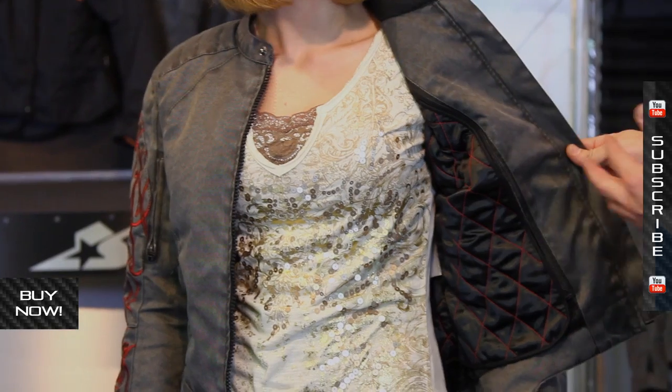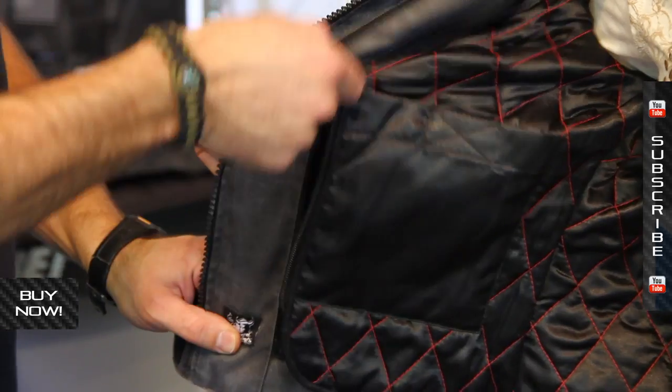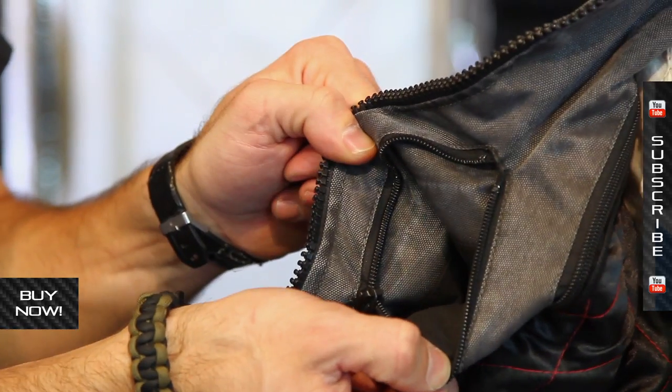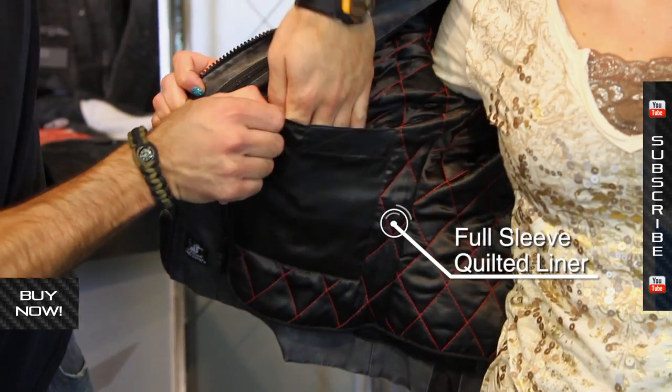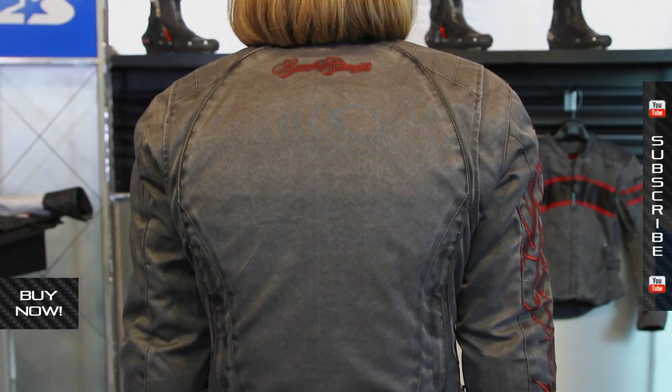Going inside, you can see the liner. This liner removes with one zipper that goes all the way around. On the other side, you can see where that activates, and there's a pocket as well. So with the liner installed, you still have plenty of storage. This is not the concealed carry pocket you'll find on some of the men's jackets — it's a standard zippered pocket. The liner is full length and goes all the way down the sleeve, so when it's cold outside you can really get some extra longevity out of this jacket.